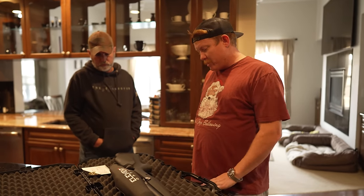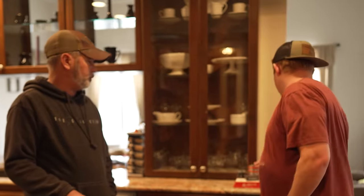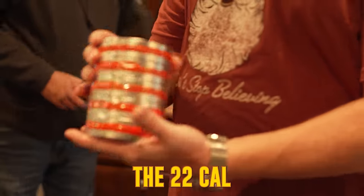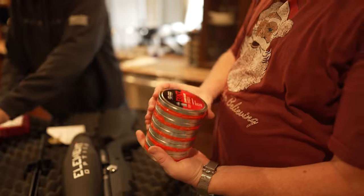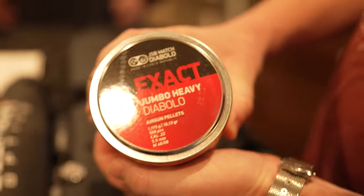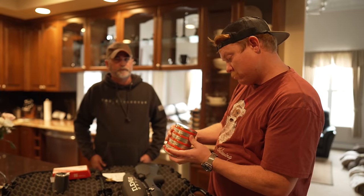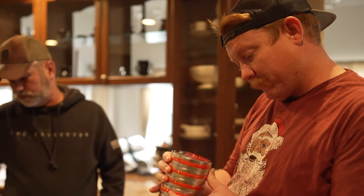I've never shot an airgun before, but I had BB guns growing up. It came with some objects — the 22 cal. We've got five cans of 22 cal shells. Jumbo heavy. Diabolo — made in the Czech Republic. Very heavy.